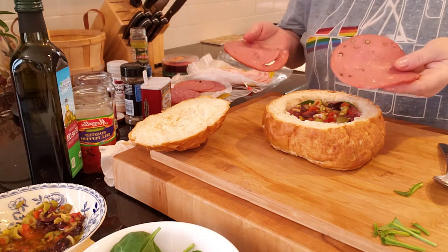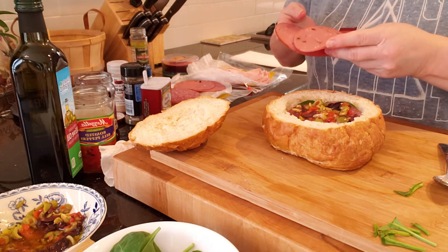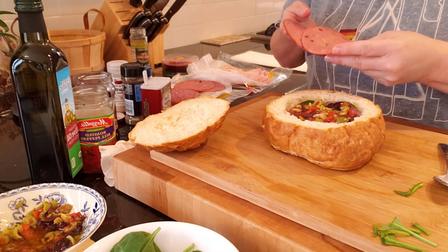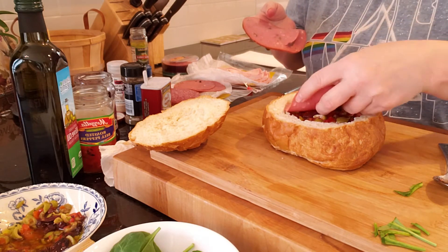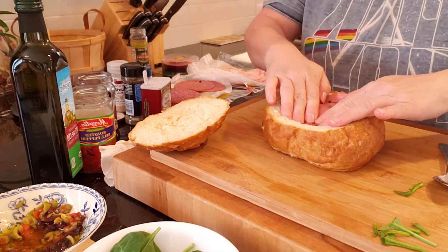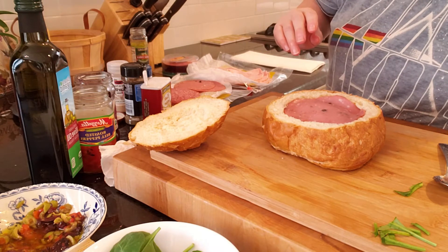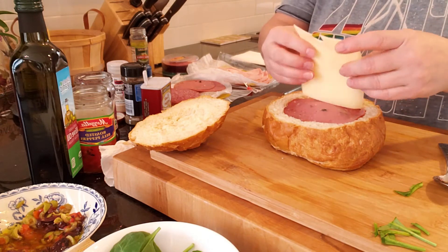Now we're going to add some cato salami. If you use this from a package, be aware there's a rind on the end of it so you might want to take that rind off. Let's press it into the sandwich, and I'm going to add another piece of swiss cheese and press it in.